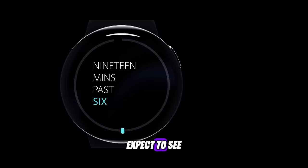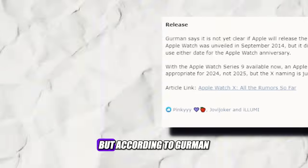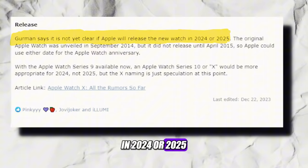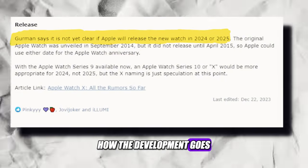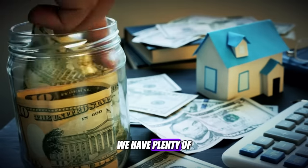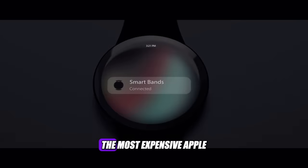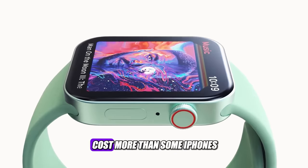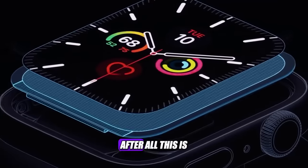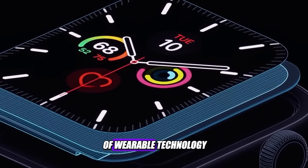So, when can we expect to see the Apple Watch X? There is no official confirmation from Apple yet, but according to Gurman, the Apple Watch X will be released in 2024 or 2025, depending on how development goes. The Apple Watch X will likely be the most expensive Apple Watch ever, and it might even cost more than some iPhones. But considering all the features and benefits it will offer, it might be worth it. After all, this is not just any watch — this is the Apple Watch X, and it's the future of wearable technology.